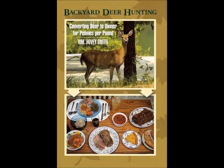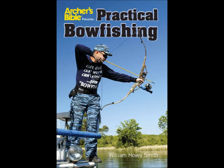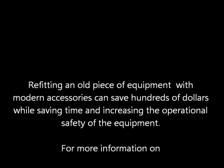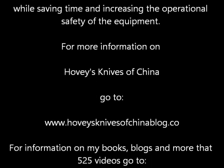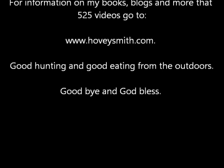I'm also the author of a series of outdoor books, including Backyard Deer Hunting, Extreme Muzzle Loading, Crossbow Hunting, and Practical Bow Fishing — all very complete coverage of the subject materials. I also have business books, including ideas for new businesses. Refurbishing this old piece of equipment saved a lot of money and also a lot of shop time. For more information on Hovey's Knives of China, you can go to the address below. For information on my books, blogs, and more than 525 videos, you can go to www.hoveysmith.com. Good hunting and good eating from the outdoors. Goodbye and God bless.